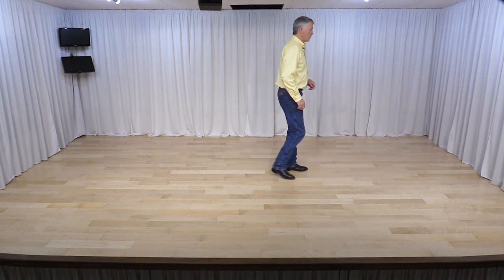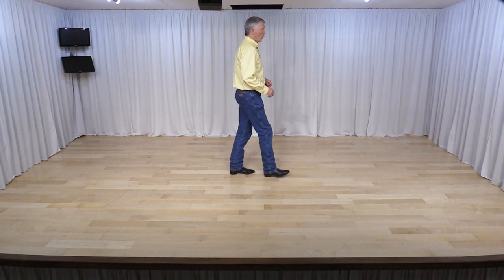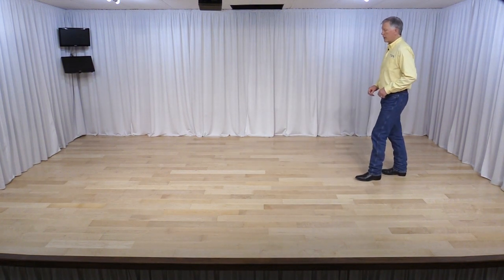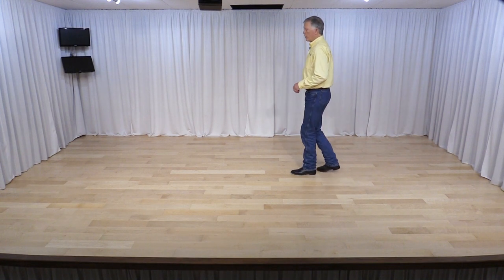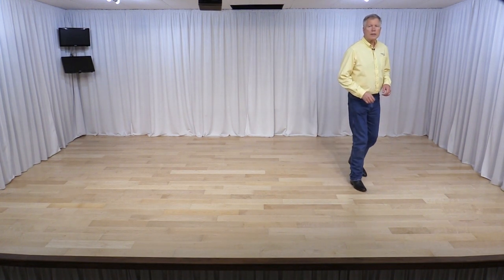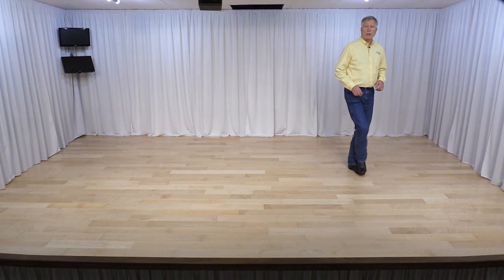So now with the counts: 1 and 2, 3 and 4, 5, 6, 7, 8, 1, 2, 3 and 4, 5, 6, 7, 8. And we restart the dance.